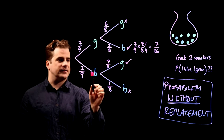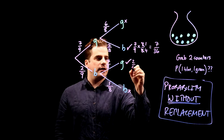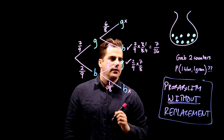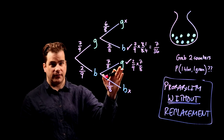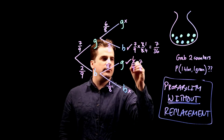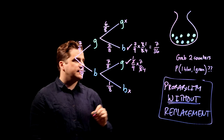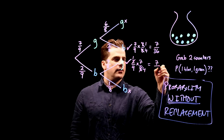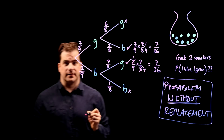For the other branch we're interested in, same thing — multiply: 2/9 times 7/8. Always check if you can simplify before doing the multiplication: 2 over 8 simplifies, giving us 1 times 7 = 7 over 4 times 9 = 36. So that's 7/36 as well, which is the same as it happens.